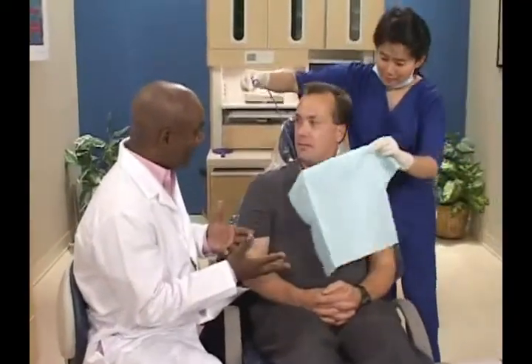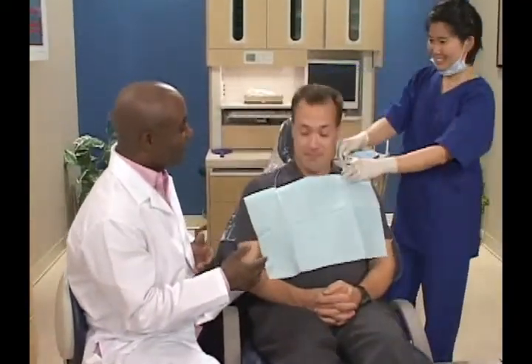When a tooth needs a restoration, an amalgam filling can be a good choice.